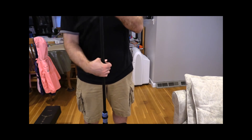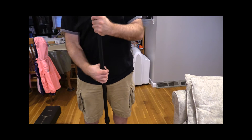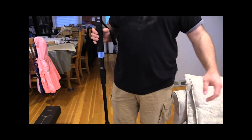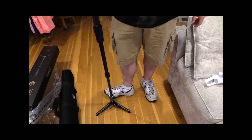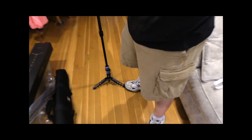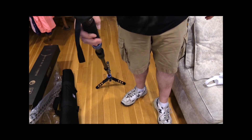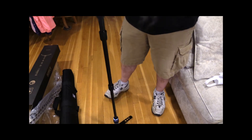I usually just let my tripods drop because they aren't that great, but this is too nice to treat that way. As you can see, I put my foot down on the base, tilt it, and spin it. So that's it — spin the top handle. I would put the camera on it but I'm using it to record. This is really nice.